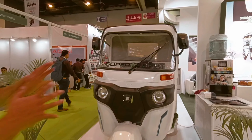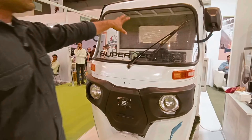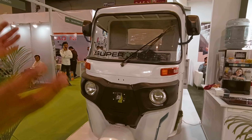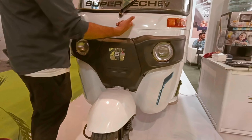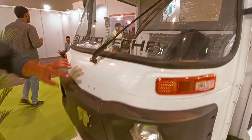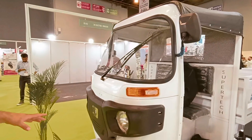If we talk about the front, you can see how broad the front is. If we talk about the rear view mirror, you can see the quality of the body. The quality of the front matters. If we talk about the material, there is a good amount of material here, and the wipers can be easily used.